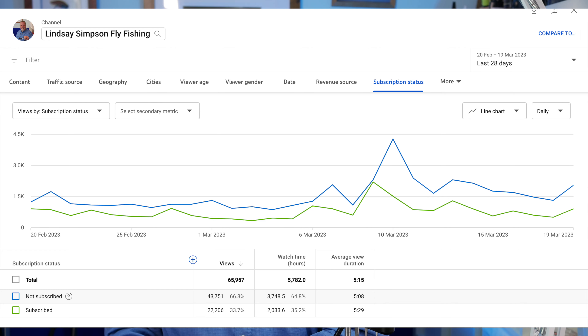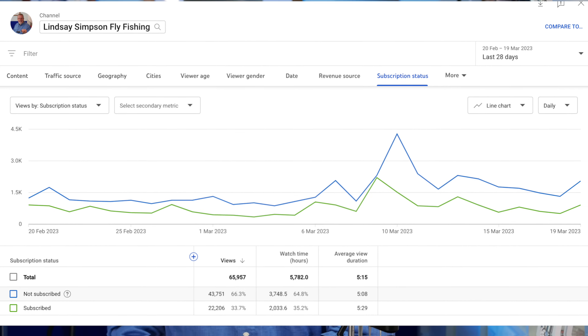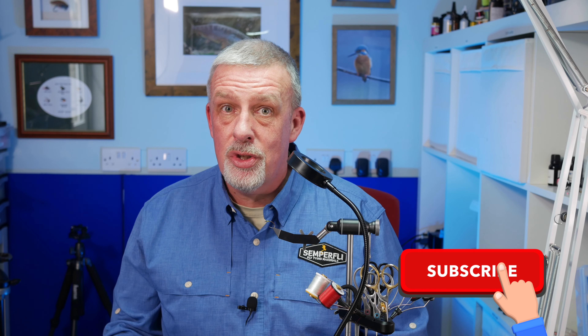The channel's been going for over four years now and it is growing slowly. YouTube analytics tell me that 66.6% of folk that watch the channel are yet to subscribe. Subscribing really does help the channel grow — it signals to YouTube that you're enjoying the content and pushes it out to a wider audience, getting more people involved in fly tying and fly fishing. Subscribing is absolutely free and you can unsubscribe at any time, so please give that subscribe button a little tickle.